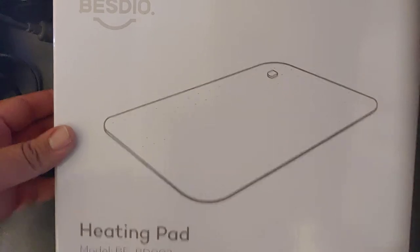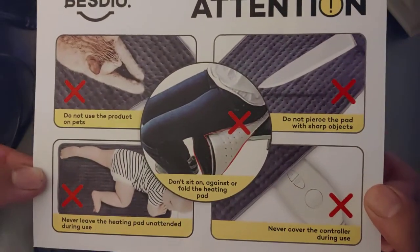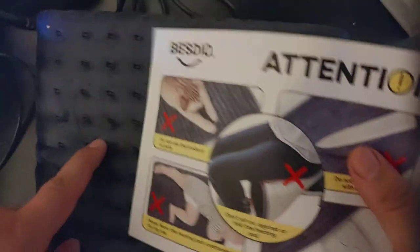Today I am unboxing the Bestio heating pad. On the box there are a few warnings on how to use it: not for children, not for pets, never coil the controller, and obviously you wouldn't want to break this.